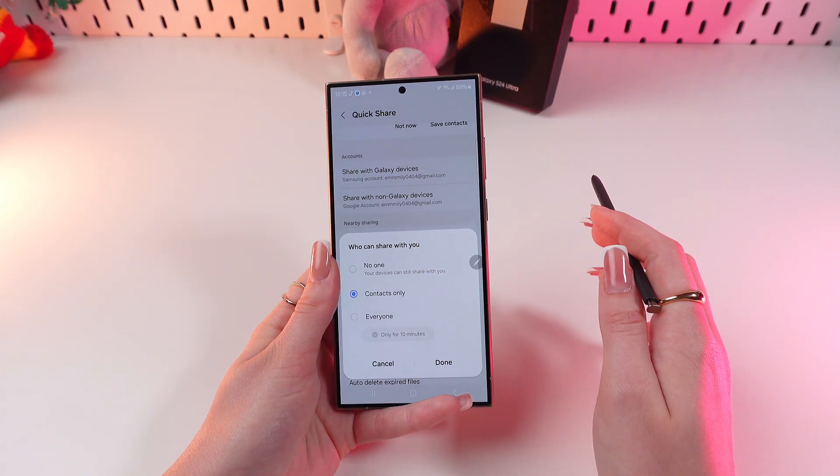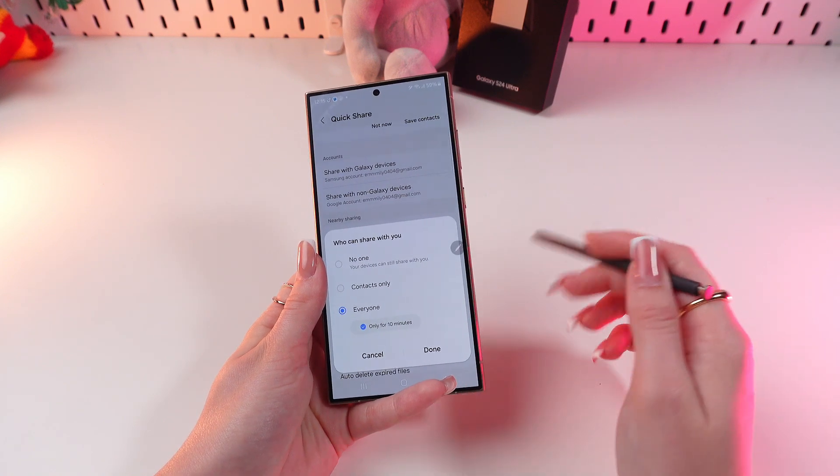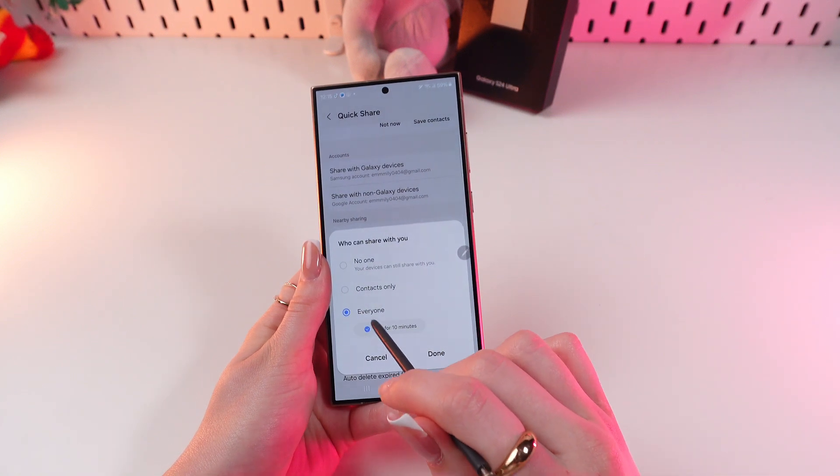If you want anyone to be able to send you files, then choose Everyone. And if you want the function to automatically turn off after 10 minutes, just enable this option by clicking it.